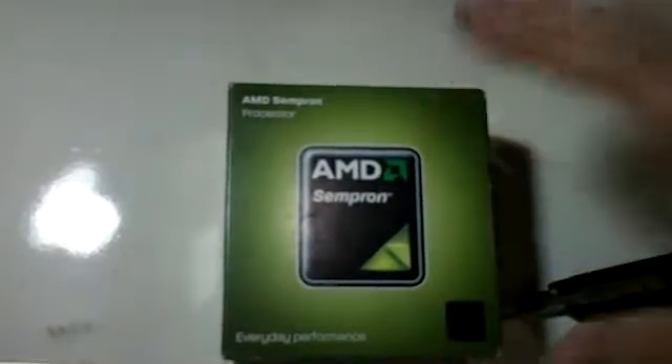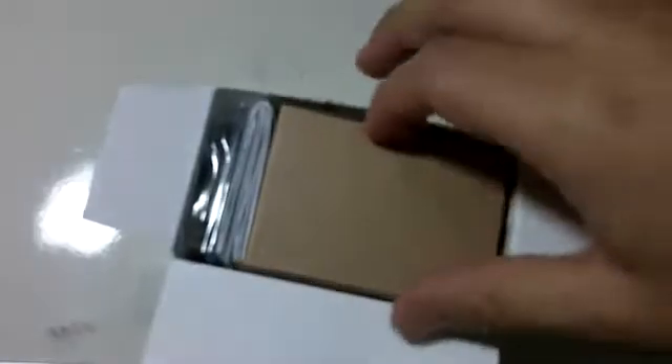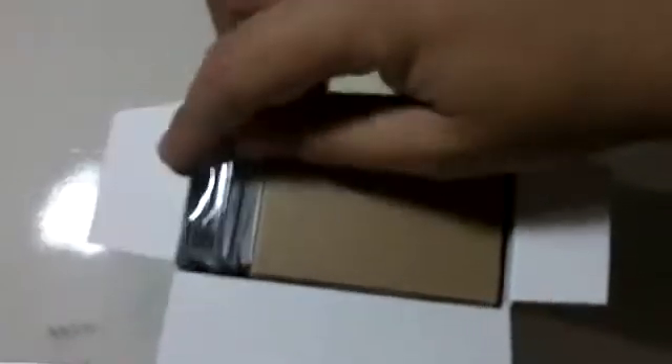I wanted to do some light video editing and photo editing and other things. I don't want to play games on this — for that I have my PS3. I think this was a good choice. It's very cheap and I can upgrade later and I will see a big difference compared to, say, a quad core or a six core. I wanted a cheap computer that can do all my tasks, doesn't consume a lot of power, and that I'll be able to upgrade to something better later on.